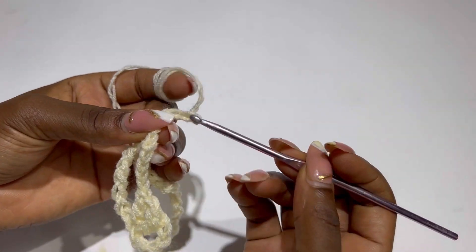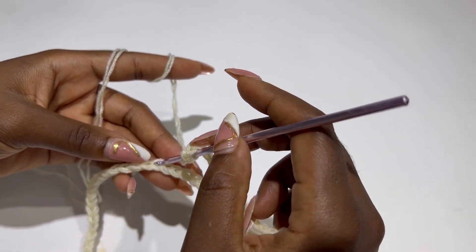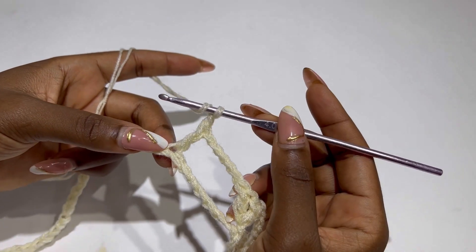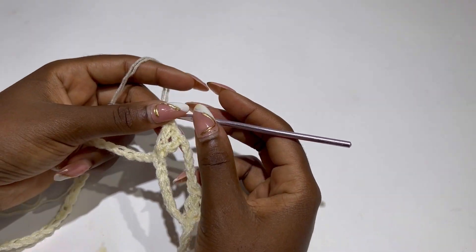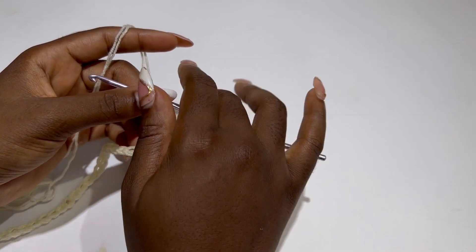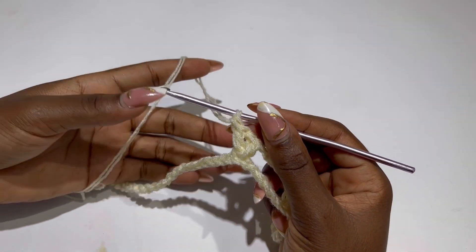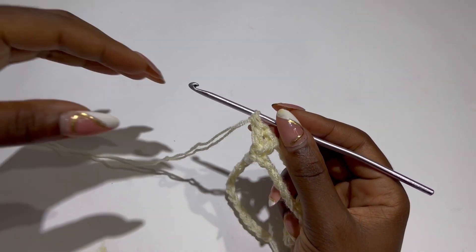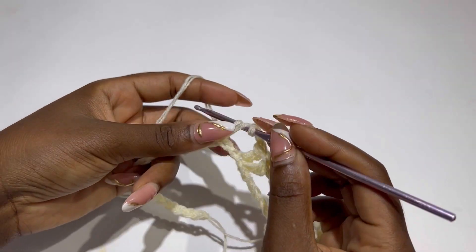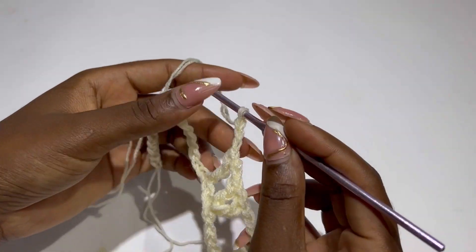Chain five again, skip six, and make a V stitch in the seventh stitch. You are going to repeat this until the end of the row or until you have your desired length for your cover up. Now I have my desired length and these are the remaining chains — we are not going to work inside those. Chain five, skip six, and make a double crochet in the seventh chain. Note: I made a mistake chaining two and skipping two — it should be chain five and skip six.